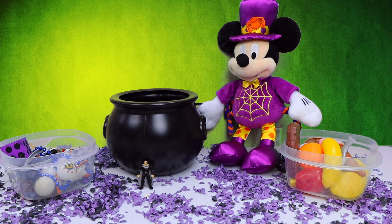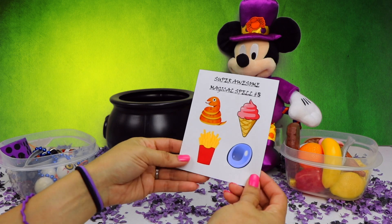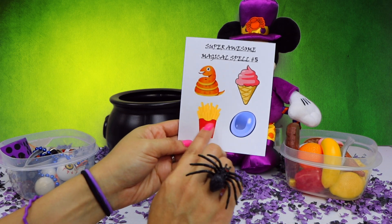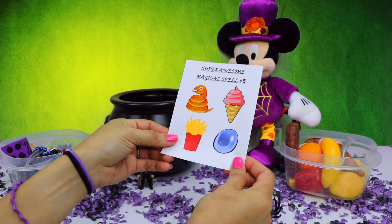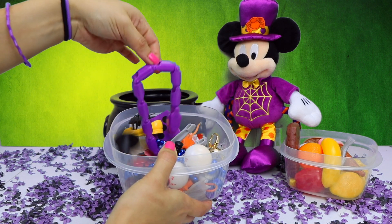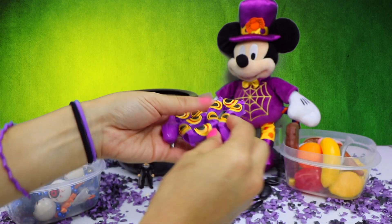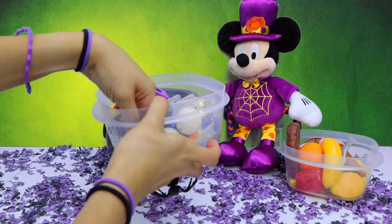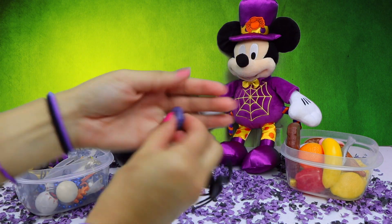It's time to move on to spell number 5. The four ingredients for this spell are a snake, an ice cream cone, french fries, and a shiny blue stone. Now let's find our ingredients. I found the purple snake — now let's add it to the cauldron. And here is the shiny blue stone that we need.